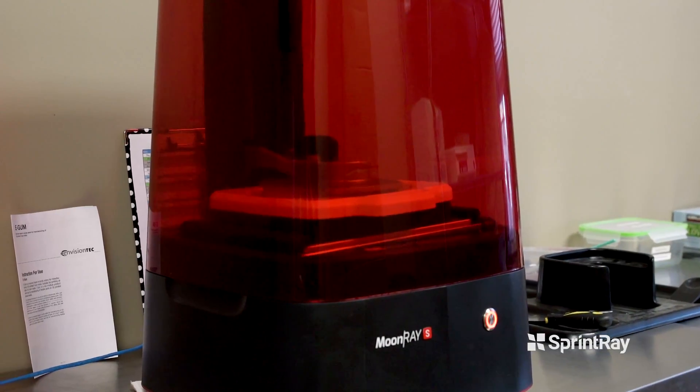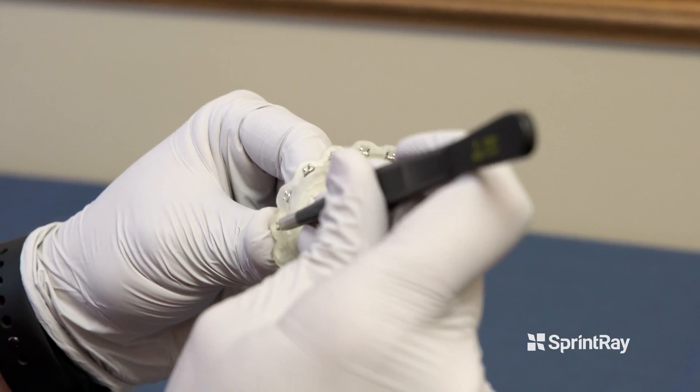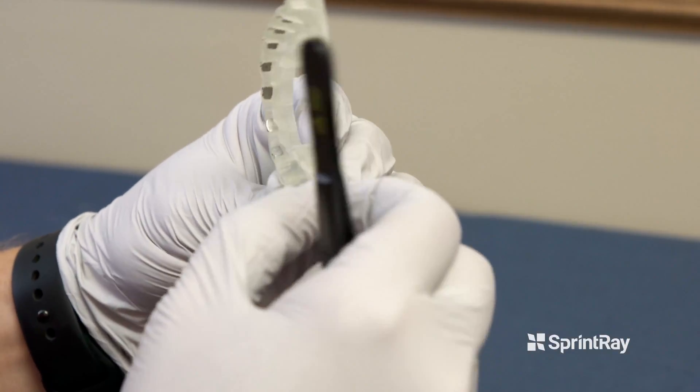We have experimented with other printers from other companies with varying degrees of success, but in terms of price point, it's difficult to beat what you can get with the Moonray. For the everyday orthodontist looking to buy their own printer, I can't really think of another brand that for the price point is going to give you that good of a printer with that kind of precision.